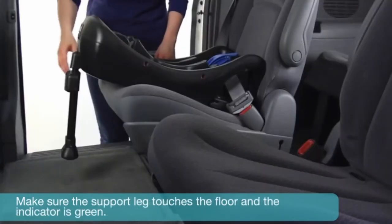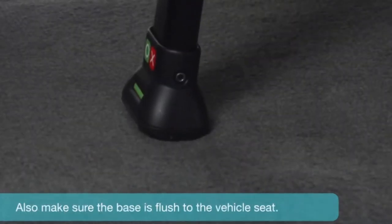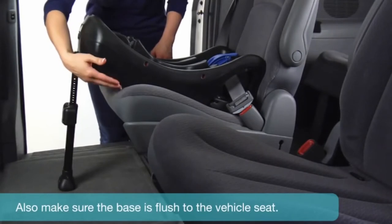Make sure the support leg touches the floor and that the indicator is green. Also make sure the base is flush to the vehicle seat.